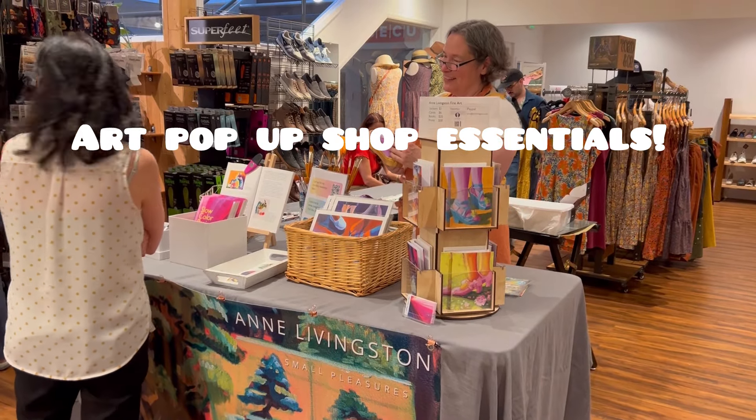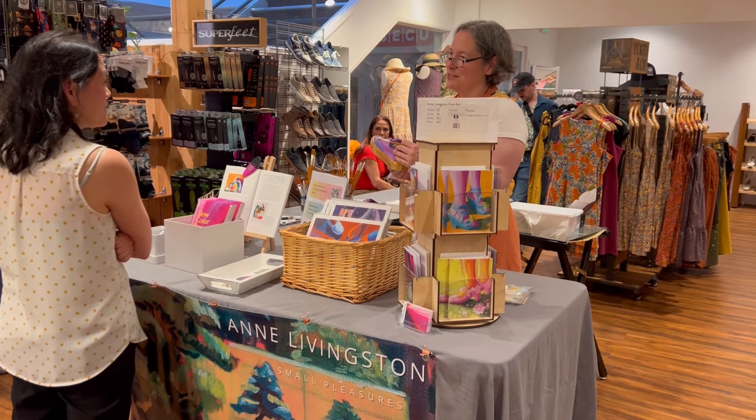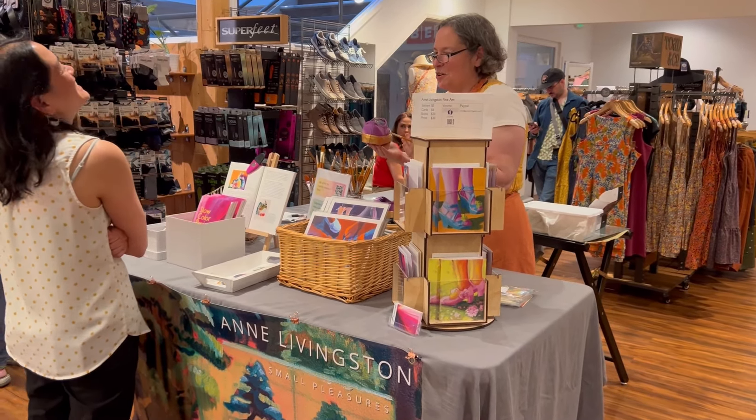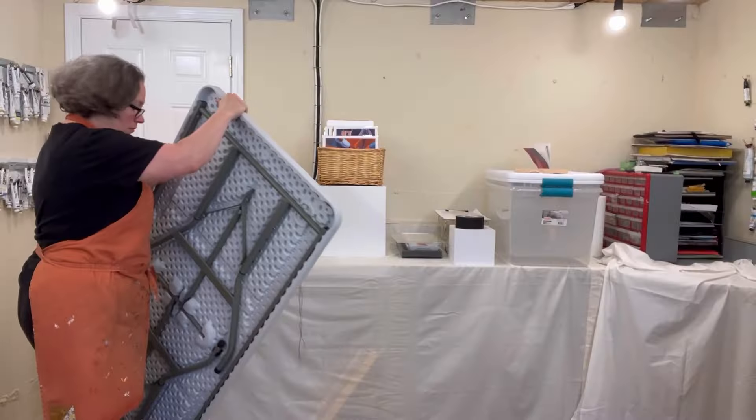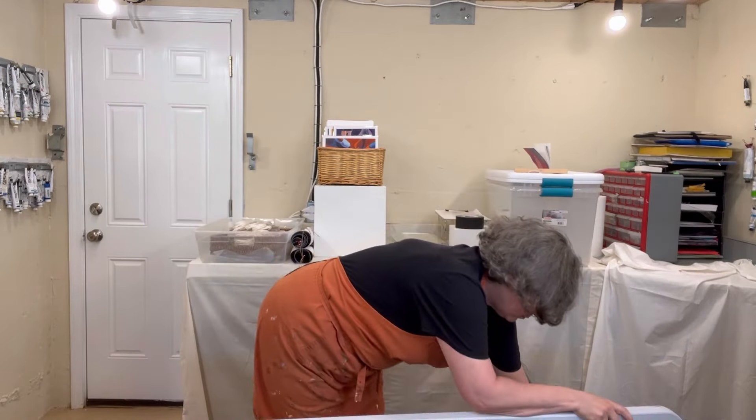If you've never done an art pop-up before, I recommend it. You can learn so much about what work people respond to, make friends, and also sell art. There are a few essential items for a successful art pop-up shop, and here they are.